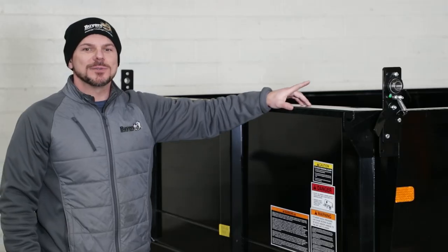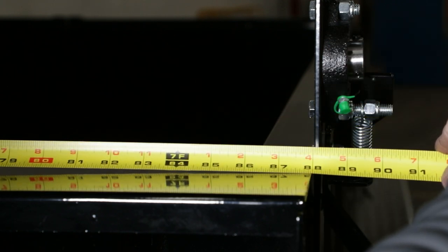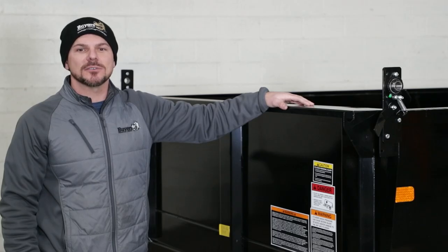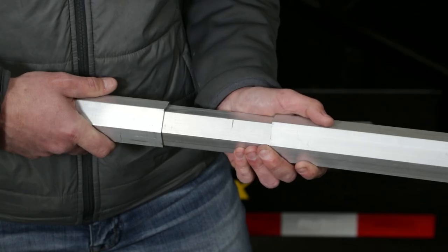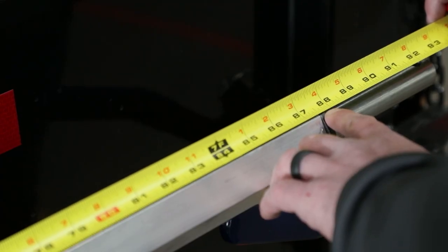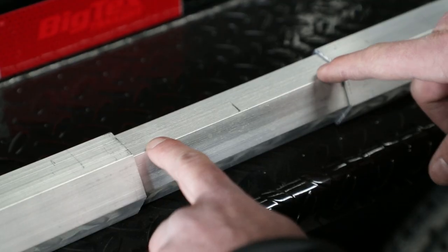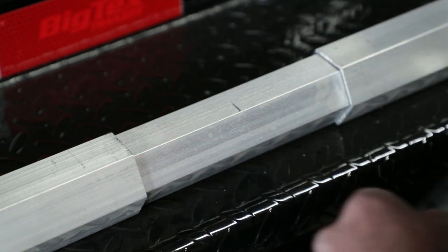Next, measure the distance between the inside of the mounted bearing brackets. If the measurement is less than 81 and 3/4 inches, the driver and passenger side roll tube assemblies will need to be shortened an equal amount to ensure proper fit. If the measurement is equal to or greater than 81 and 3/4 inches, no shortening should be required. Separate the roll tubes so the length of the complete roll tube assembly from adapter to adapter is a quarter inch less than the distance between the mounting brackets. Find the pencil mark you made earlier to verify that the inner hex tube is centered inside the outer roll tube assemblies.